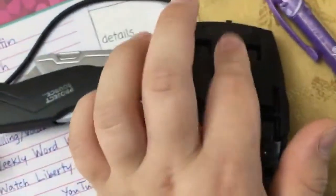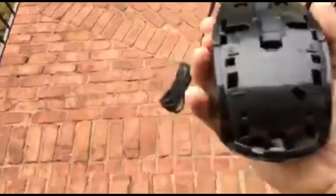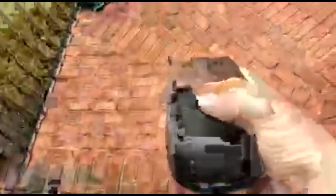And guys, look at this — the roller, it doesn't roll. Okay right test, left test, middle test. Okay guys, we are in check — right test, left test, middle test. So guys, we're good with all the clickers.